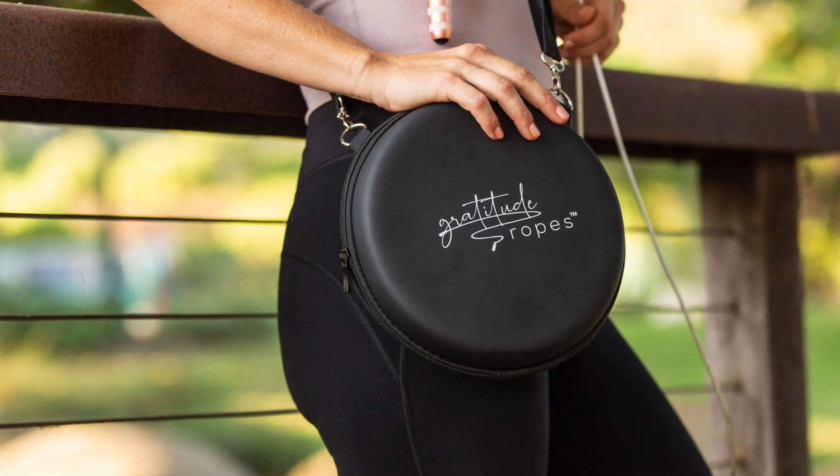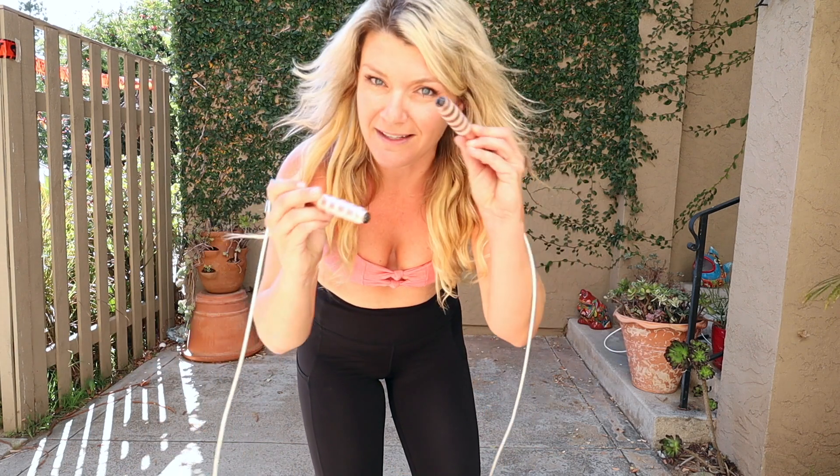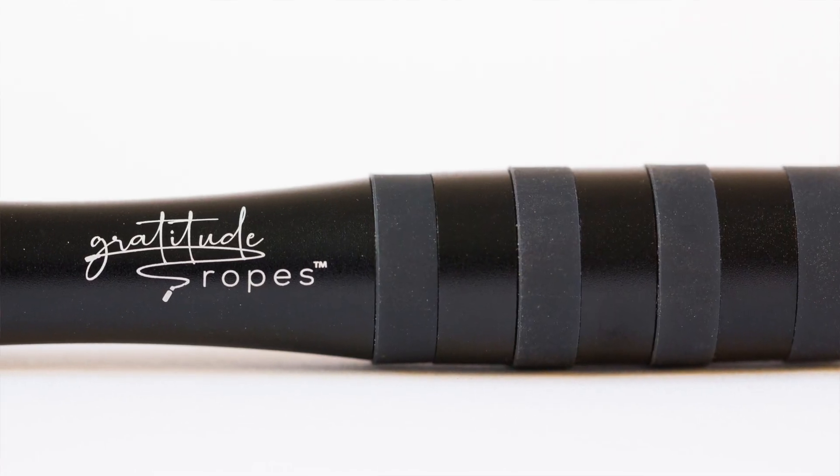I'm gonna be using my Gratitude freestyle jump rope — it is a four-millimeter jump rope. I would suggest anybody new, or really just doing any freestyle work, you want between a four and six-millimeter rope. Anything heavier than that you're gonna fatigue really fast; anything lighter than that it's gonna be too light and you won't hear the feedback. If you're looking for a new set I'm gonna put a link down at the bottom.